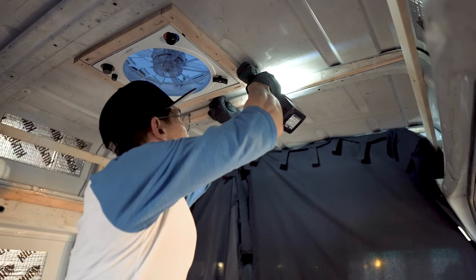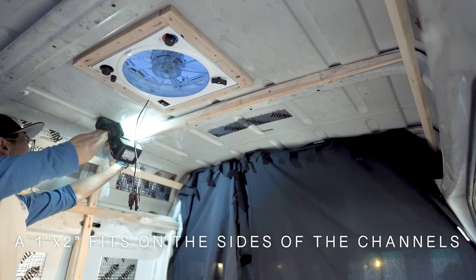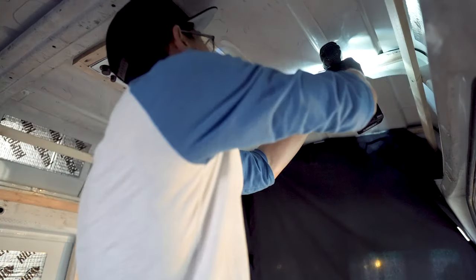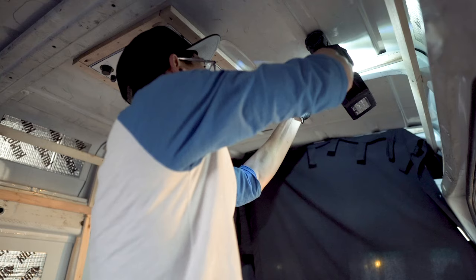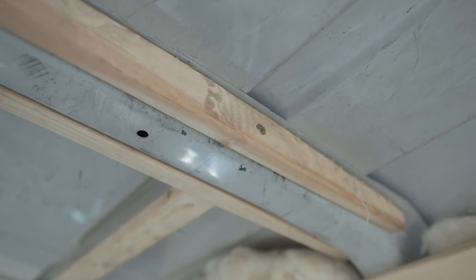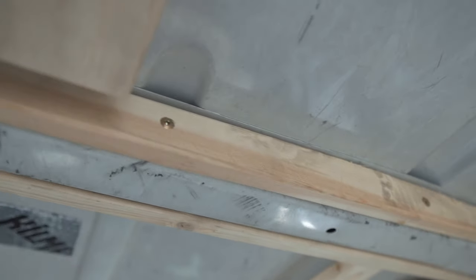On the ceiling, we were able to fit 1x2s on the side face of the metal channels as opposed to the bottom face, giving us an extra inch of headroom. Since the roof slightly curves downward, we used a bandsaw to shape the ends of the 1x2s to follow the curve. It took some time to cut and fit and make sure the bottom of the battens and metal channels were flush.